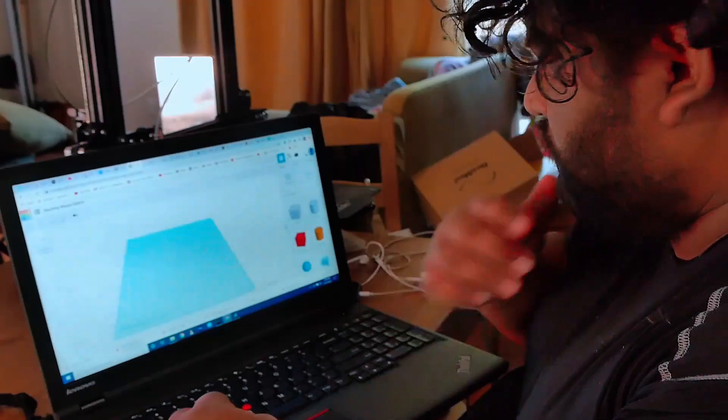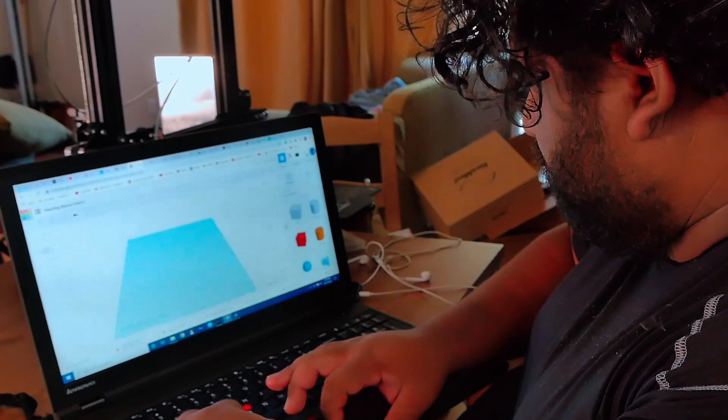I bought a 3D printer, the Ender 3 Pro, and I decided to go on a journey figuring out how to make my own camera lens. I started out by trying to figure out how to print things through Tinkercad, which is a free program online. I soon figured it out and became excellent at it.